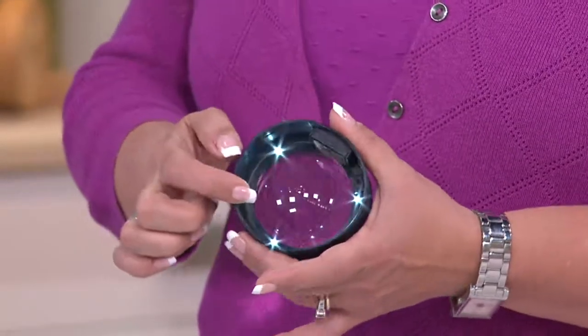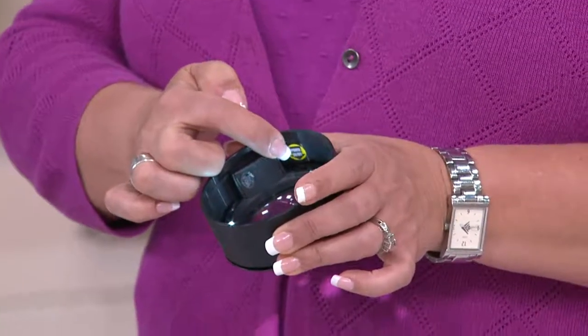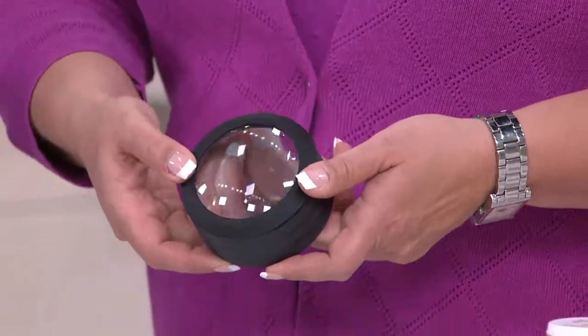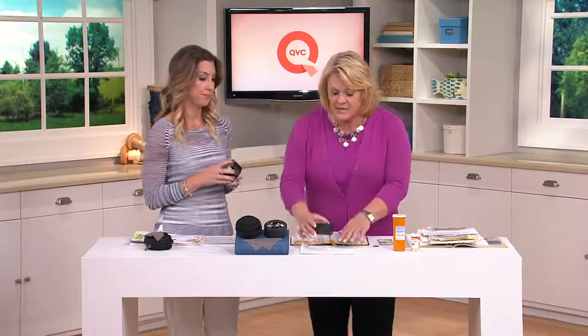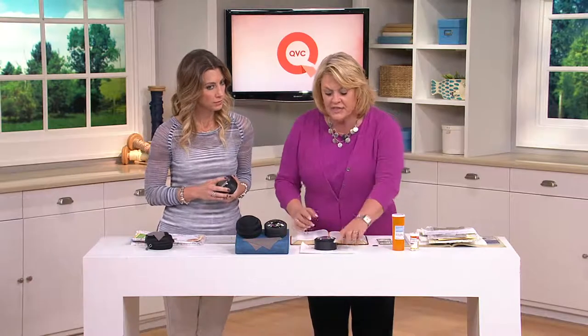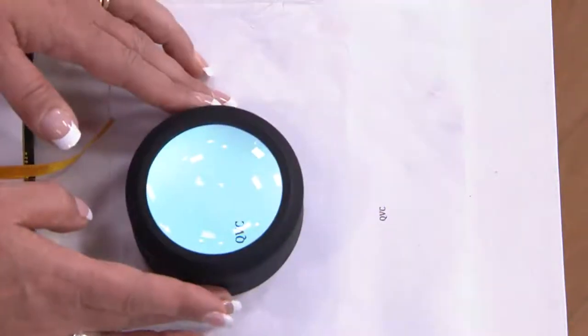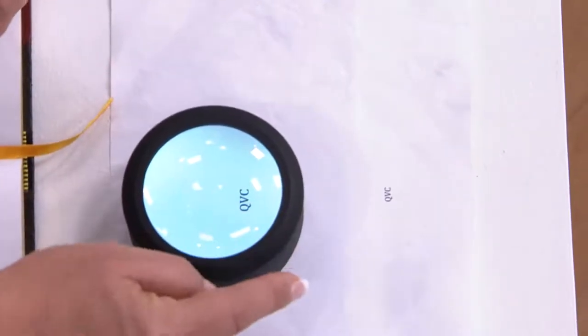Once you get this home, you're going to turn on a little button on the inside right here, switch it to on, and then you can just press the top of the magnifier to turn it on and off. Let's show everybody what five times magnification really is — because that's the key here. This is what ten-point type would look like if you were just reading it on a piece of paper. Once you get five times magnification with lighting, this is your view. Look at the difference — it's amazing.